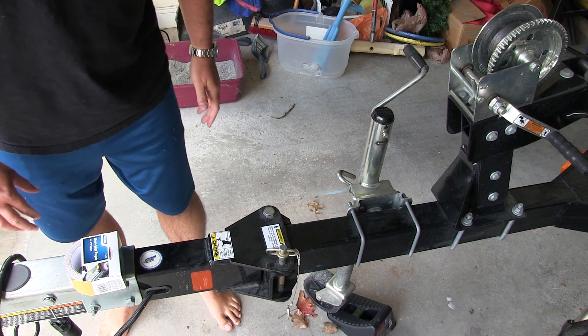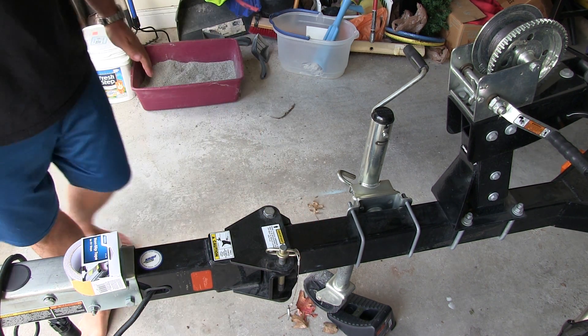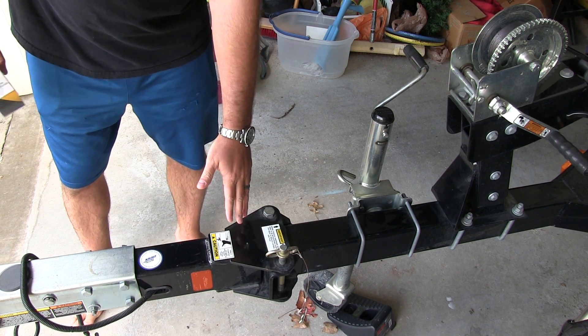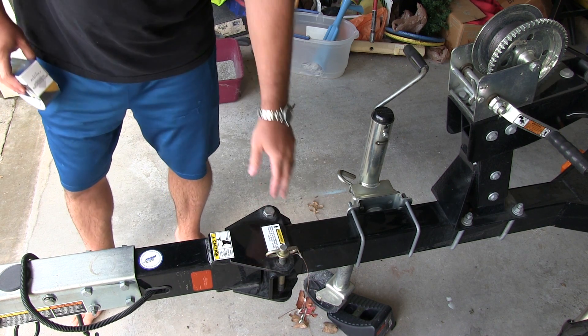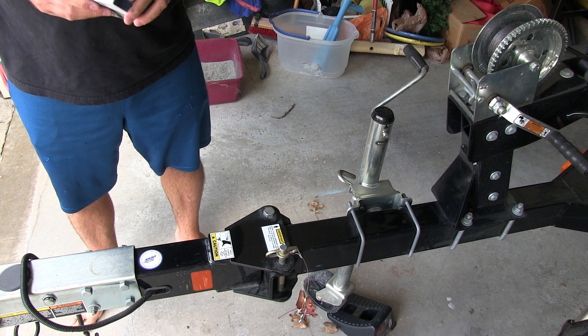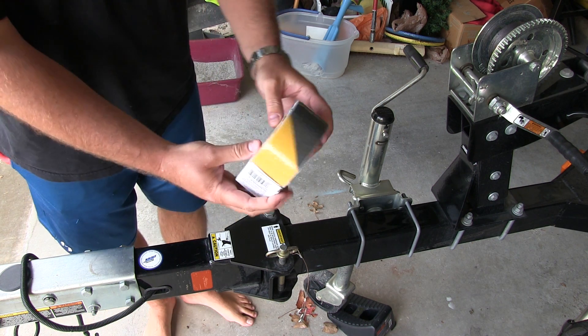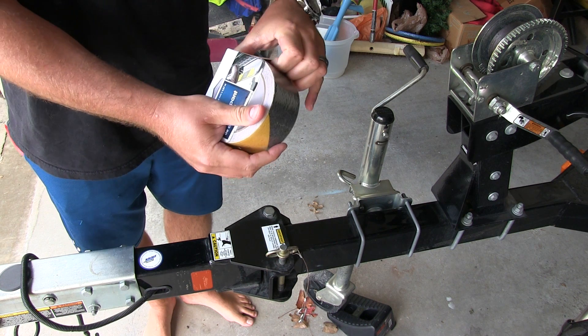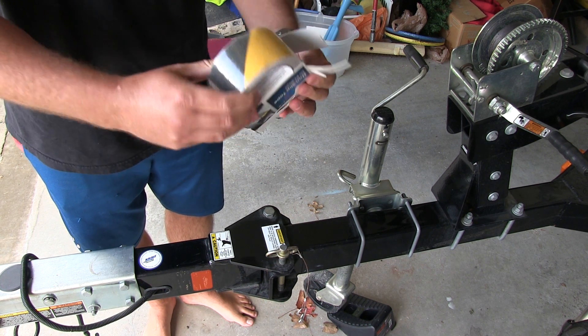The first thing I'm going to do is wipe this off because it's got a little bit of dust on it. This is the part that one would step on when getting into the boat, so we're going to tape it up really nicely. This tape is cool — it comes in different colors. This is a black and yellow stripe that kind of looks like caution tape. I liked it.